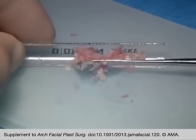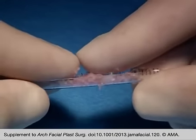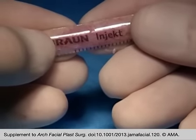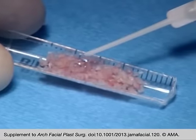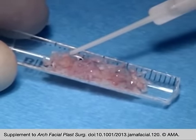The cartilage is then mounted to the mold and compressed with both index fingers to reduce dead space. A few drops of the viscous component containing the fibrinogen are added.